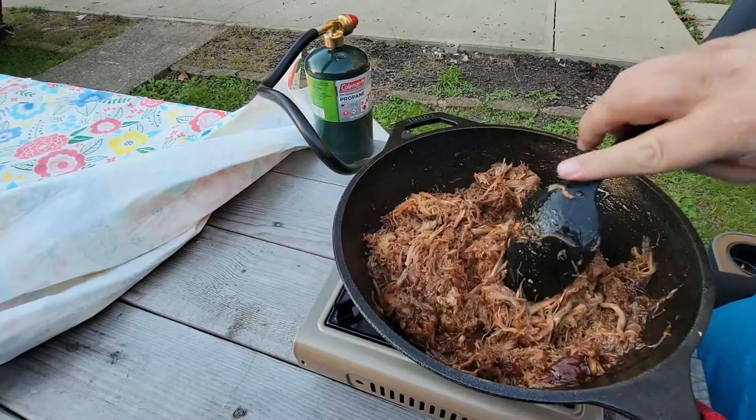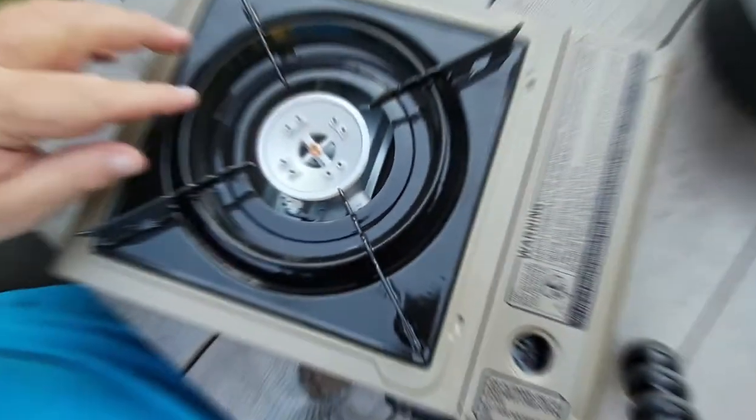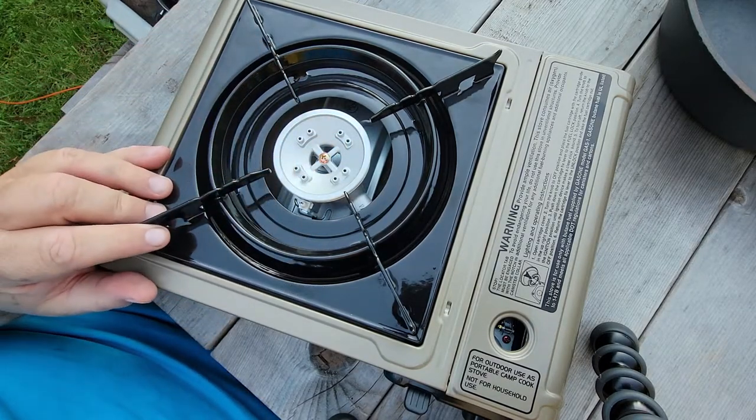I'll drop links down below where you can find this exact model stove, as well as other items in today's video. Don't forget to like this video if you found any of this helpful. And until next time, if we don't see you on the road, we'll see you in the next video.